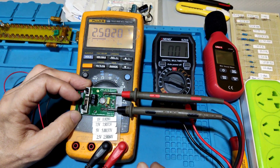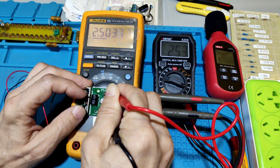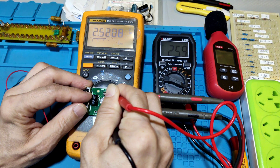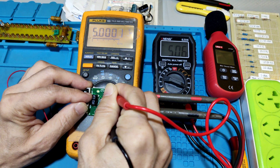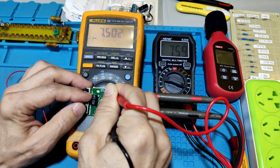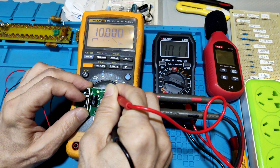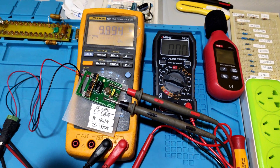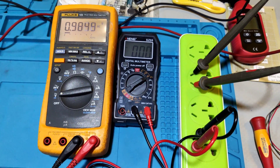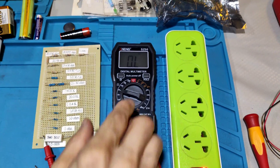Red probe for DC voltage test. Normal AC voltage test. Resistor test.